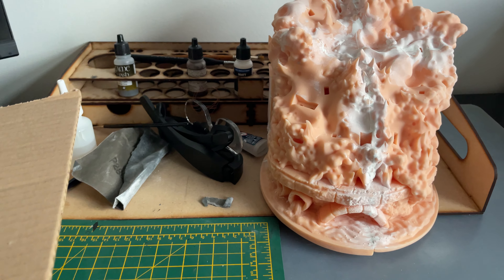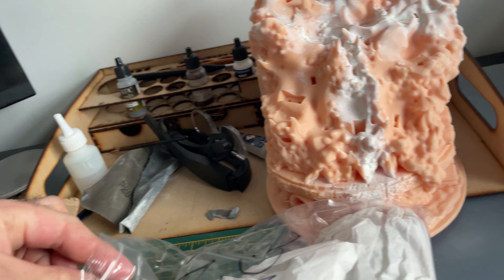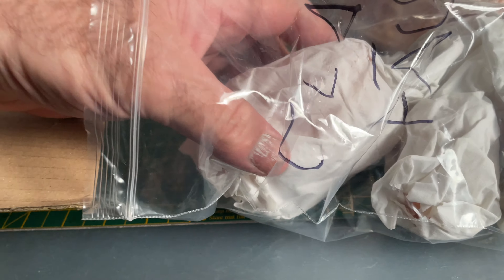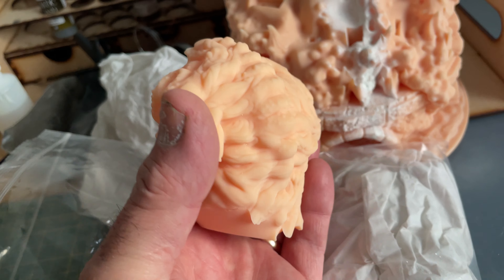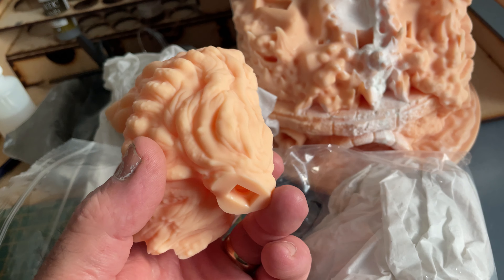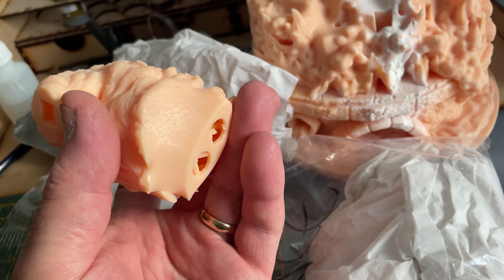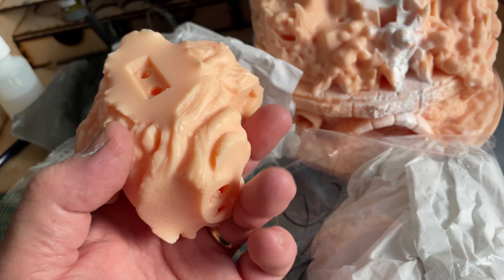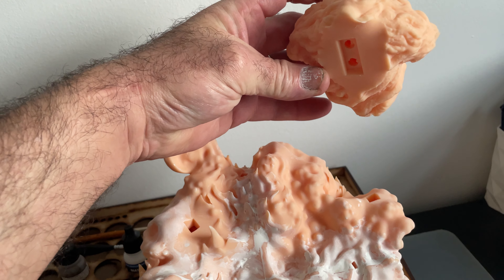I've got a Mono X — some say it works and some say it doesn't. This is a big piece, it's a Clayface. The body looks like that — it's all hollow. You can see the little dimples where the supports have been. It should fit together nicely and will go up on the display somewhere.